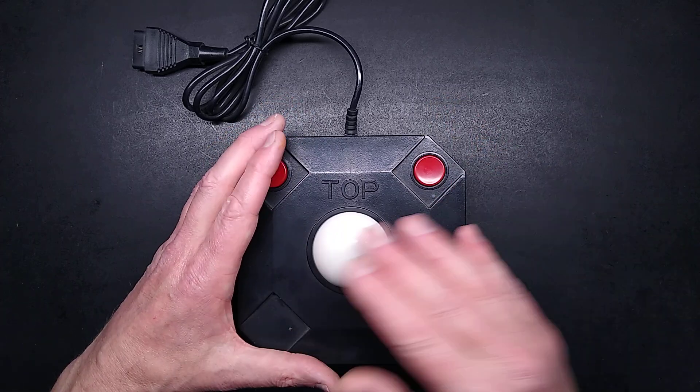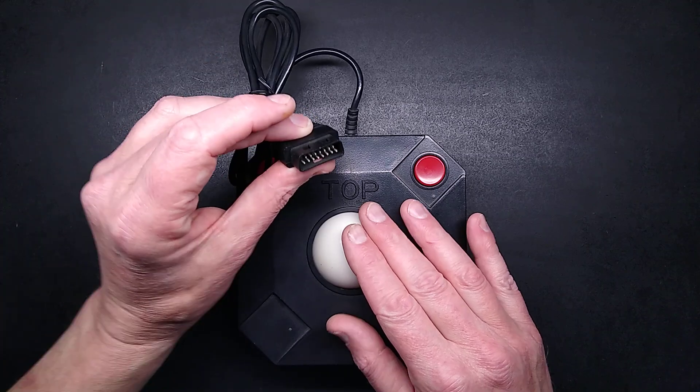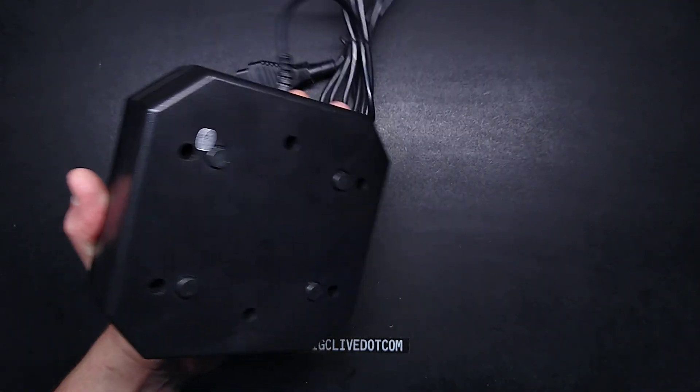Trackballs were quite expensive for computers at that time. This was an attempt to use the standard analog interface with a trackball, and it does so in a very interesting way. Let me open this up and show you what's inside.